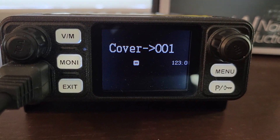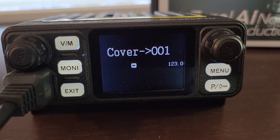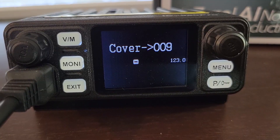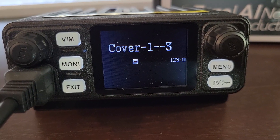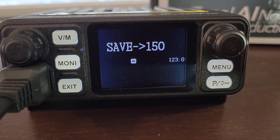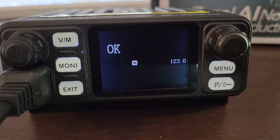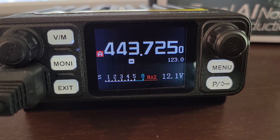It says 'cover' right there — cover channel one. If it says 'cover,' that means that channel already has a frequency saved to it. If I hit the function key right now, it would actually overwrite that and put this new frequency in there. I can scan up and down to see what's available, but all of these channels are taken. Or I can just type in a channel number — like 1, 5, 0 — and now it says 'save,' which means that's an empty channel. If I hit the function key right now, it will save this frequency, 443.725, to channel 150. I did that, hit OK, and now it is on channel 150.